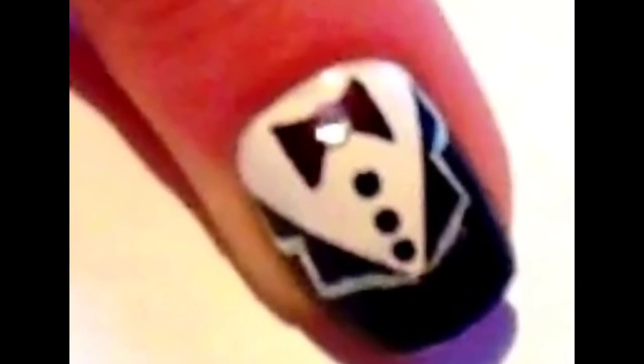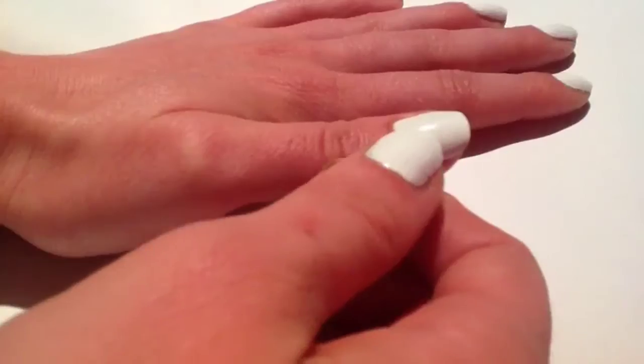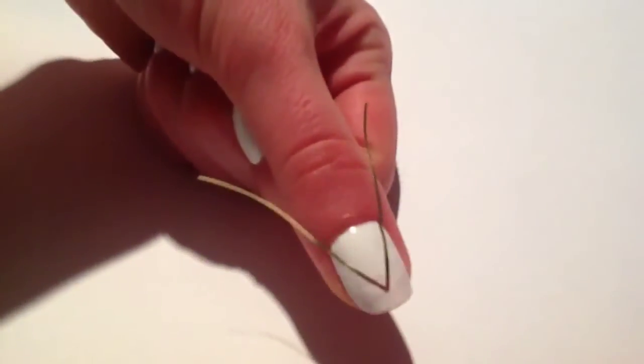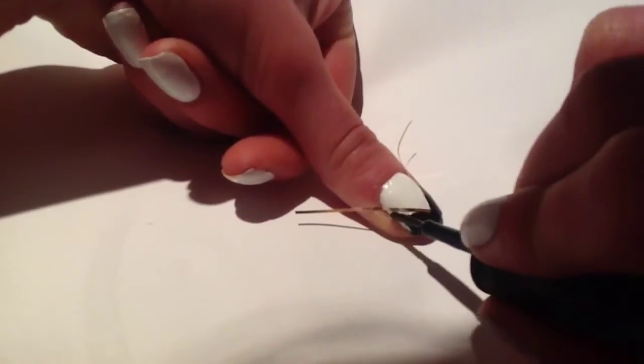To get this tuxedo nail art design I started by painting my nails white. Once they were completely dry I got my striping tape and made a triangle shape on the nail. If you don't have striping tape you can use ordinary sticky tape cut into thin strips, or you might just like to do this part free hand.